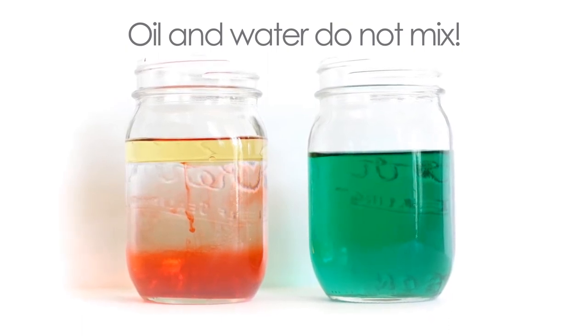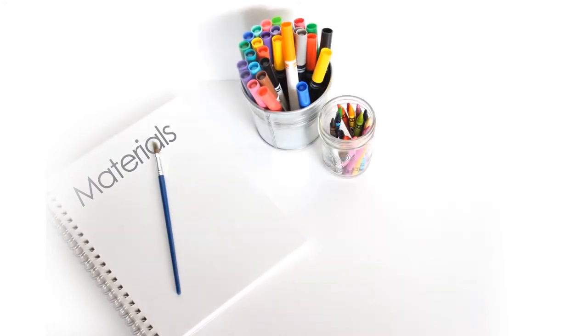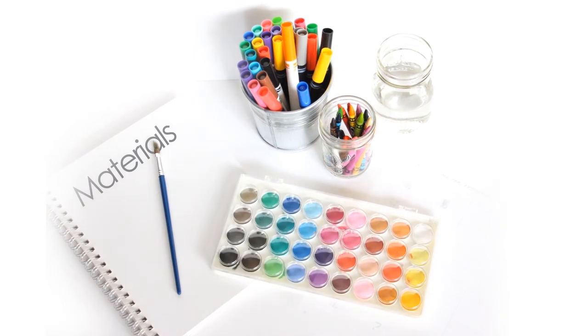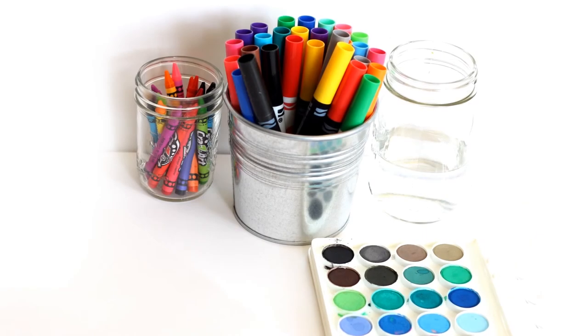Now it's time to take our science experiments into the art studio. Here are some of the materials you will need for your art experiment: paper, paint brush, markers, crayons, water, watercolor paint, and the printables that come with this lesson.